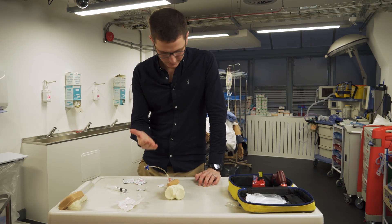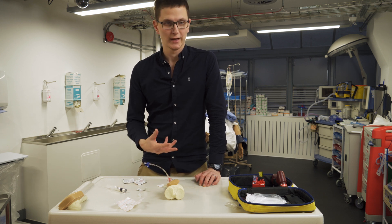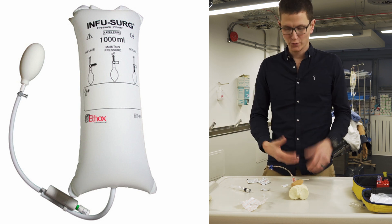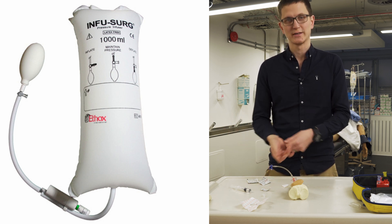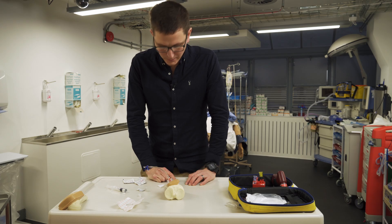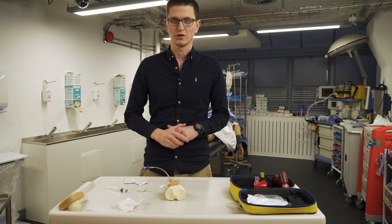Now we can freely administer whatever we need. However, if you're wanting to give a fluid bolus, you're going to need to apply pressure - a pressure bag is needed to give a substantial amount of fluid. Alternatively, you can do a pull-push method where you use a 50mL syringe and three-way tap, pulling 50mL and pushing 50mL, because it needs pressure to actually push fluid through the bone. That is pretty much IO in a nutshell. Thanks for watching - if you have any questions, let me know.